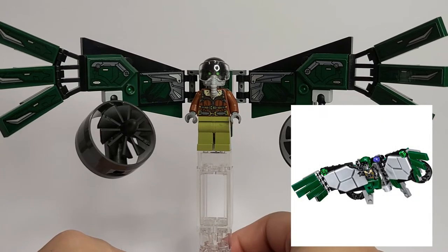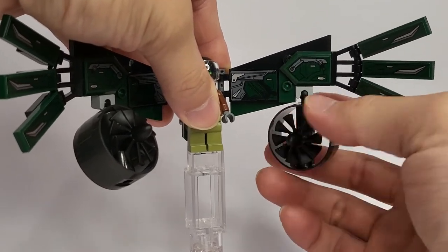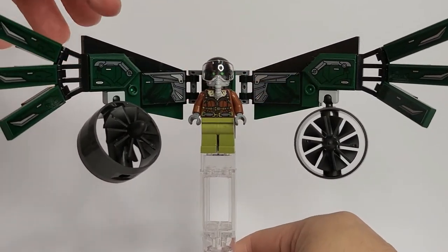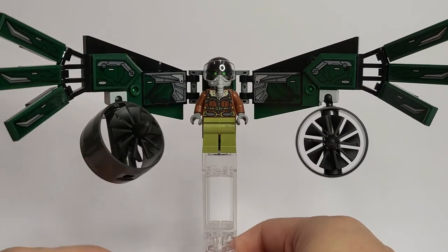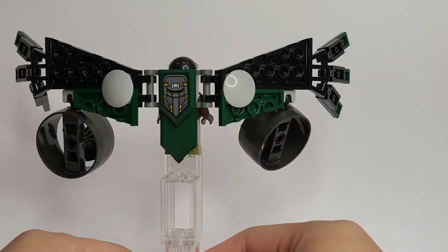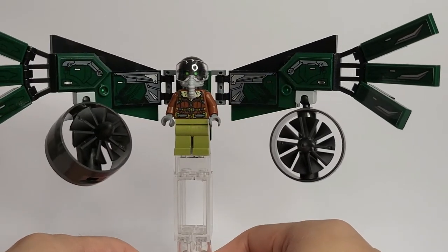Moving on to the wings — this is a complete redesign from the 2017 set. It's more streamlined, not as blocky, and overall looks a lot better. I especially love the turbine parts, which are attached via a ball joint giving a lot of maneuverability and posability — they turn all the way around forwards and backwards. There are stickers on the body of the wings to add detail and represent the mechanical parts, two on each side, and claw bits at the ends completed with stickers.